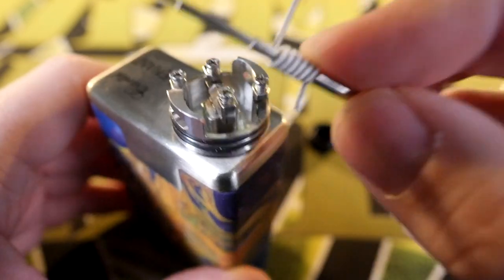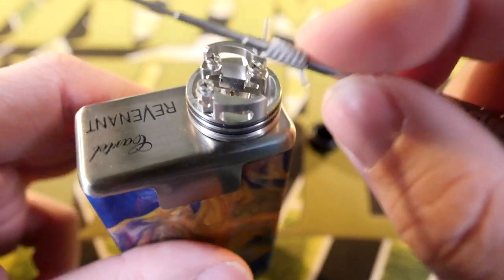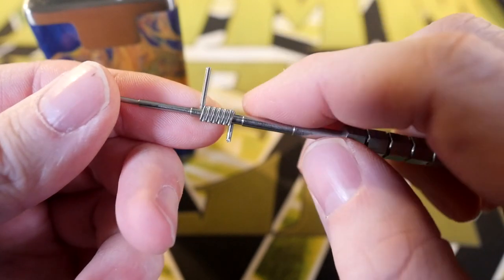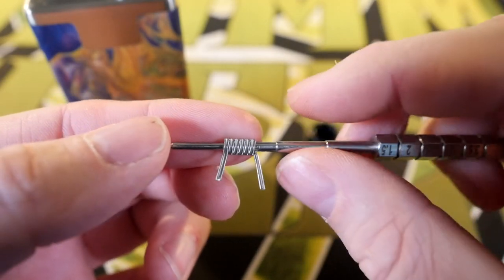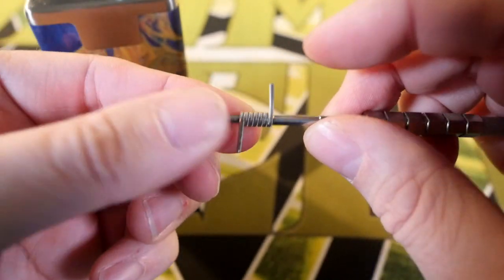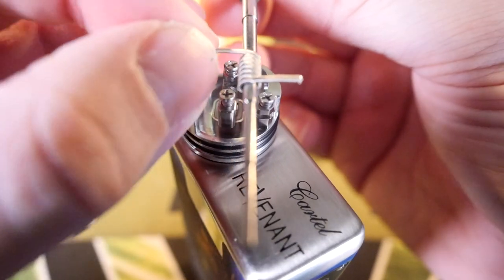I'm going to throw a quick build on here and show you two different things. I'm using some MTurk alien coils because I know he wraps his coils around a 2.5mm, and 2.5mm is about as big as you'd want to go inside this deck. When you buy coils from any of the builders you have to add an extra leg to it. MTurk aliens come out of their container looking like this, so I just add an extra leg so that my leads are going in opposite directions.